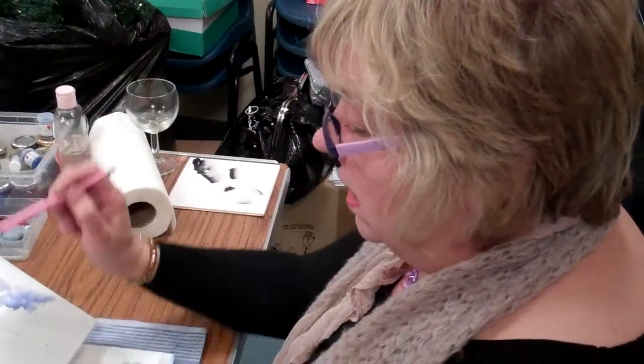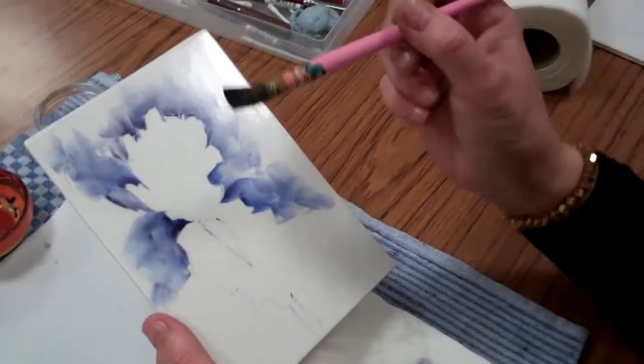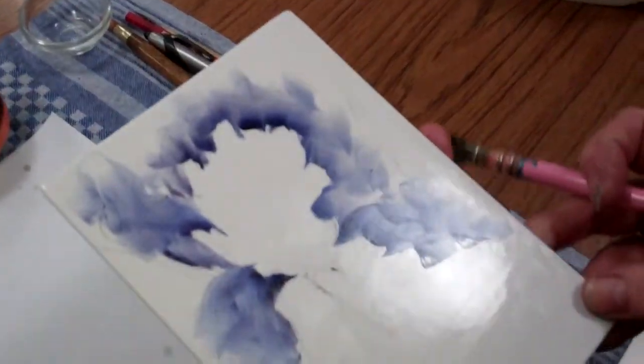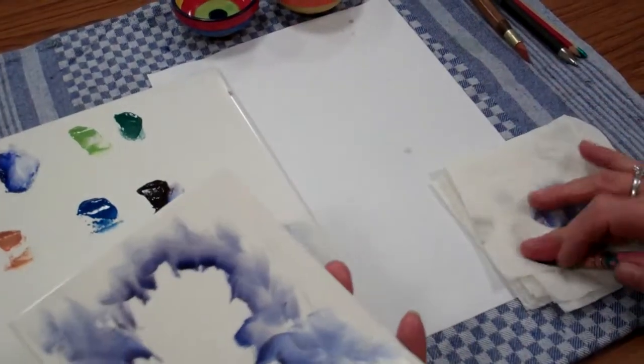We're going to now paint the last upright which is in front of us. This will be lighter because it's nearer to us and it's in the light, so I'm going to use a slightly lighter colouring.